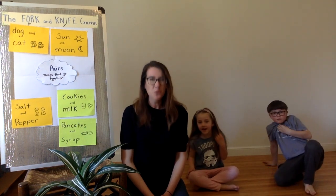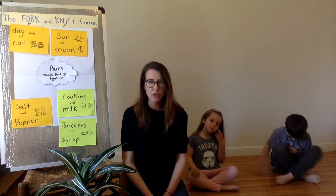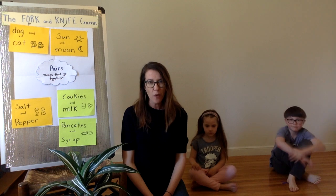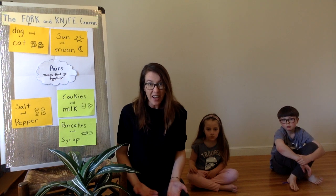Fork and Knife is a great movement game just to get your bodies moving and feel a little creative. I hope you had fun watching us and I hope that you played this game. If you find any pairs that we didn't think of, take a picture and send it to us — we'd love to see. Bye, I hope you have a great day!